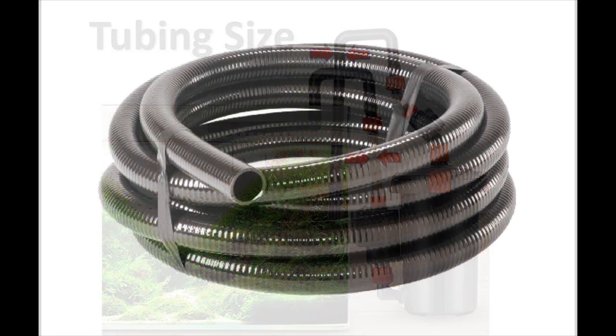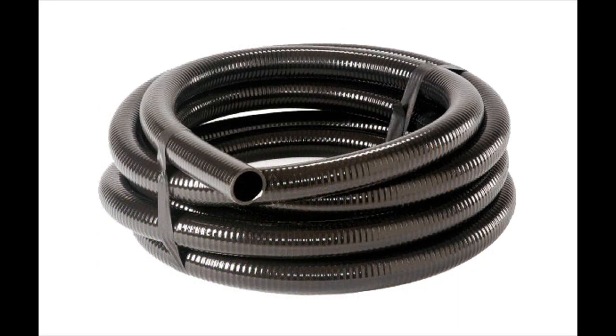What I used to replace the 5/8-inch ID tubing that came with the Eheim was 1-inch ID flexible PVC tubing. And again, this had a major impact on reducing resistance to flow and improving the return flow to my aquarium.